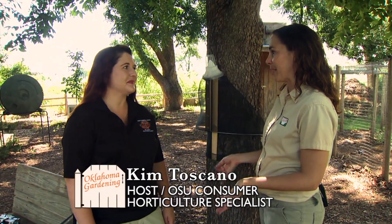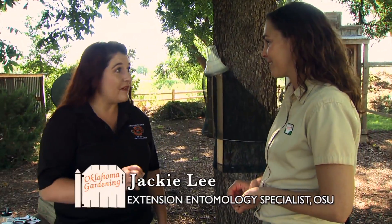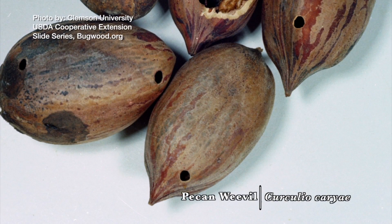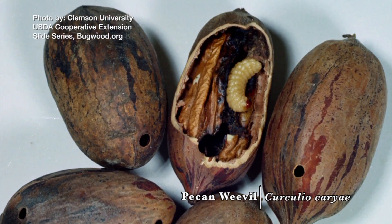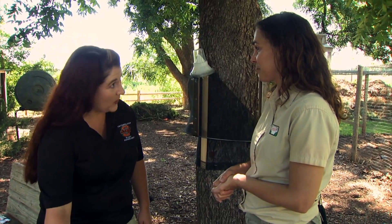Jackie, today we're going to talk about pecan weevil, and that's one of our major pests of pecans in Oklahoma. If you've ever seen a little round hole about an eighth inch in diameter, that's from the pecan weevil. It's actually the larvae — they exit through that hole and fall to the ground, where they pupate in the soil.